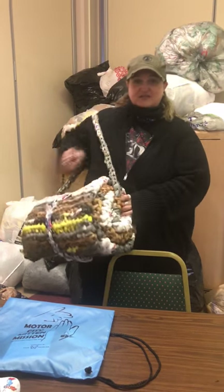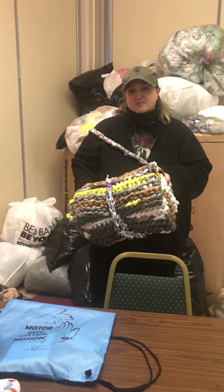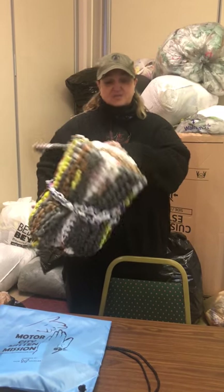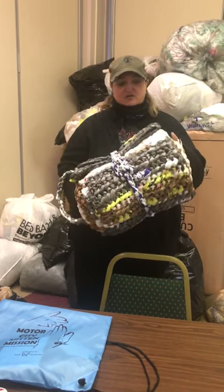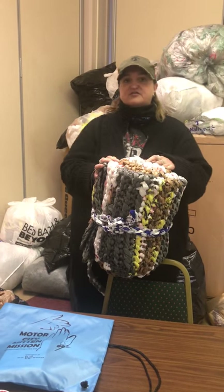Today we are going to take you through the process of plarning. Plarning is the process of making plastic yarn. We use plastic yarn for making mats and pillows for the homeless. This is an example of one of the mats that we make. It rolls out to being approximately six feet long and about two and a half to three feet wide. Each mat comes with a pillow. They're super warm, they're bug resistant, and they're really great for people that are living out on the street.